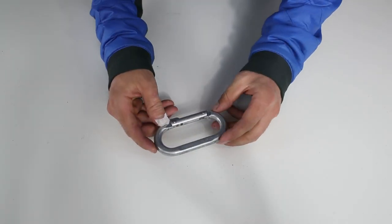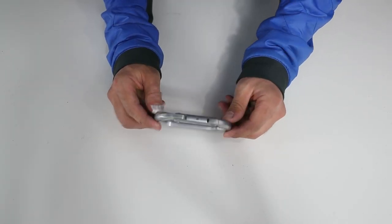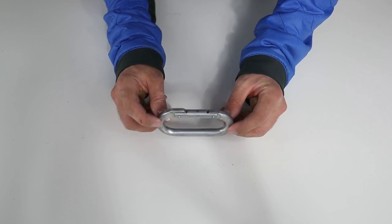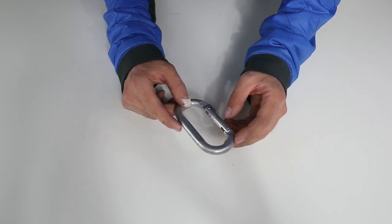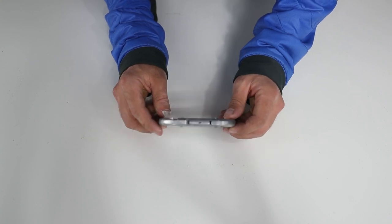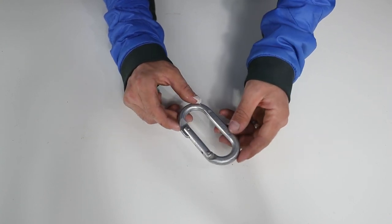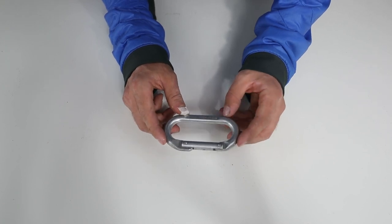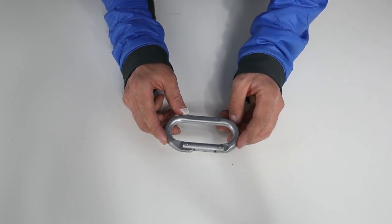So first off, what is a carabiner? It's usually made out of aluminum or steel and we use it as a quick link between gear and our rope, or we could use it to carry our gear. This is the main fundamental piece of gear everybody needs when climbing.